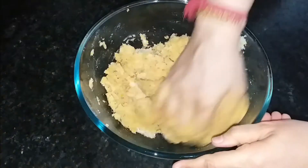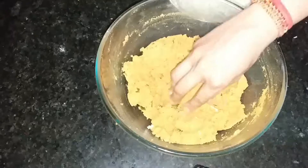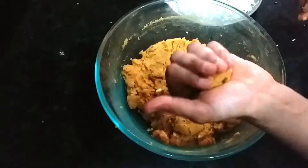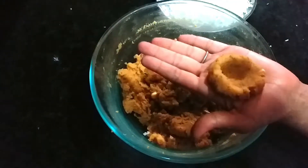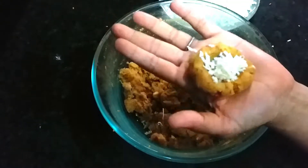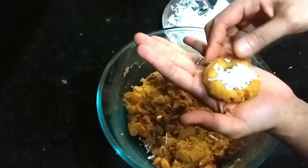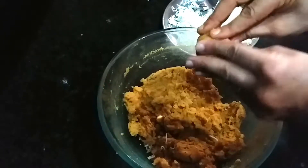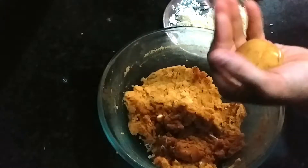When we remove the alu mixture, we will mash it together, then shape it into a small bowl form. We will add grated cheese inside — I have used processed cheese, which I have grated, and we will stuff it in. You can also use mozzarella cheese or parmesan cheese, whatever you like.